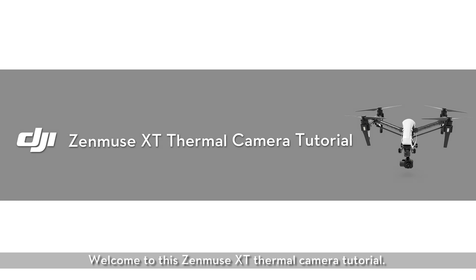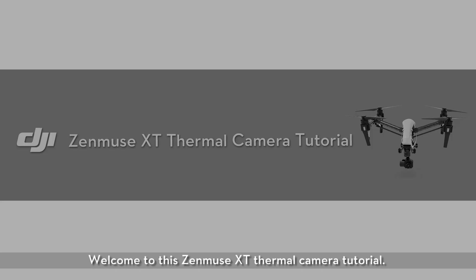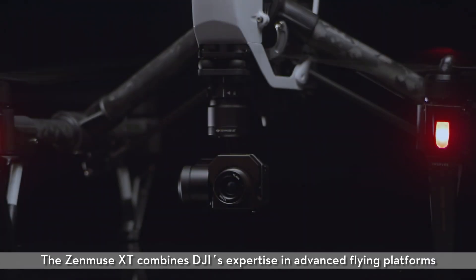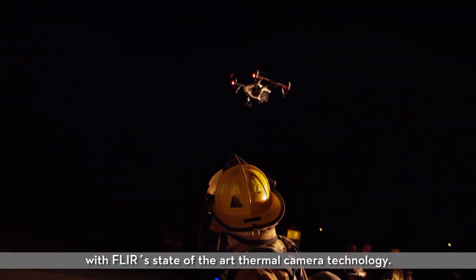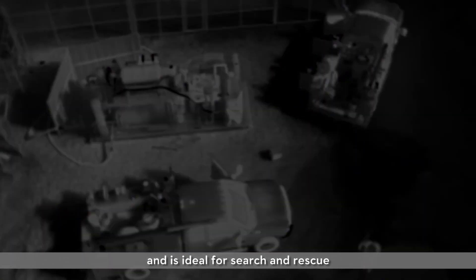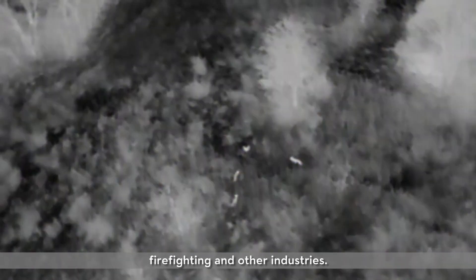Welcome to this Zenmuse XT thermal camera tutorial. The Zenmuse XT combines DJI's expertise in advanced flying platforms with FLIR's state-of-the-art thermal camera technology. It is the world's first thermal camera made for flight and is ideal for search and rescue, firefighting, and other industries.